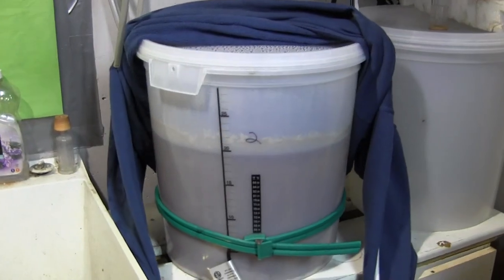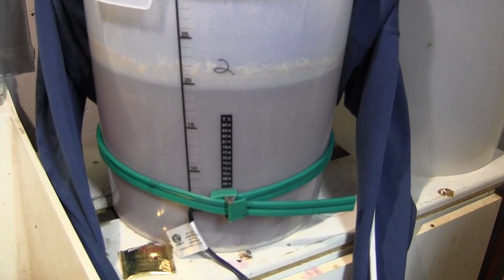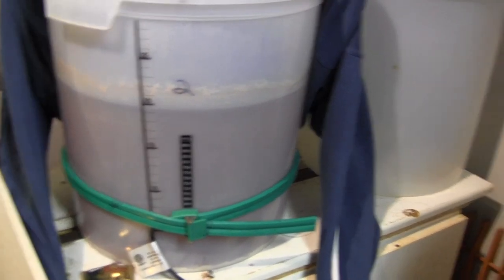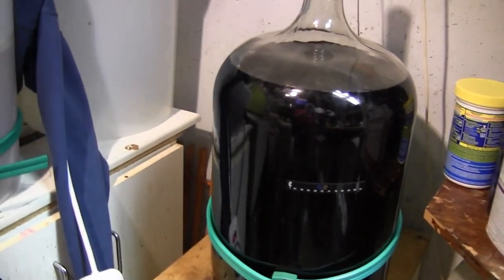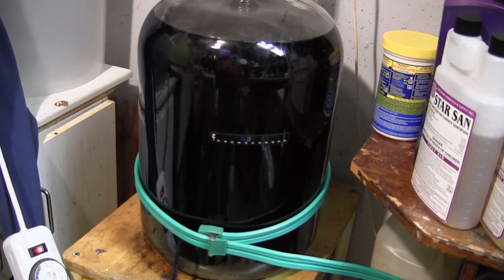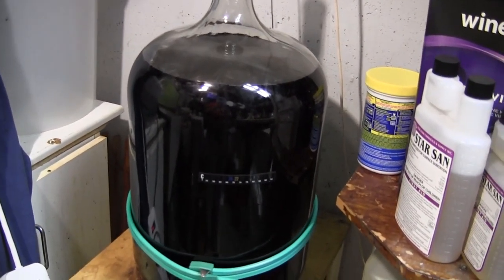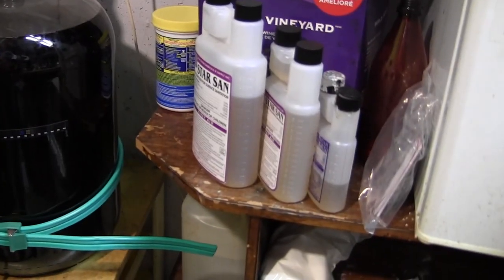I've got a Mexican cerveza here with a heat belt on. I'm not sure what the temperature is — it might be a little high, I should probably take that off. I've also got a batch of wine here with oak chips or oak dust in it to make it taste like it's been aged in oak barrels, so we'll see how that turns out. That's a wine kit, and you can see there's quite a bit of Star San sitting over there — I'll explain that in a minute.